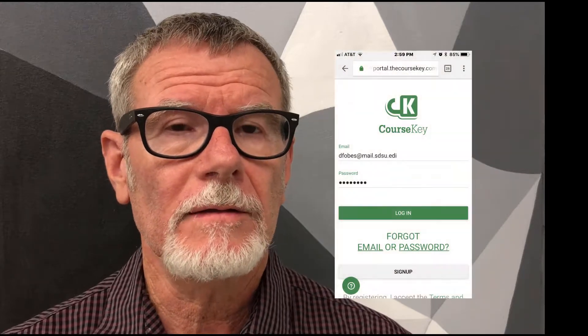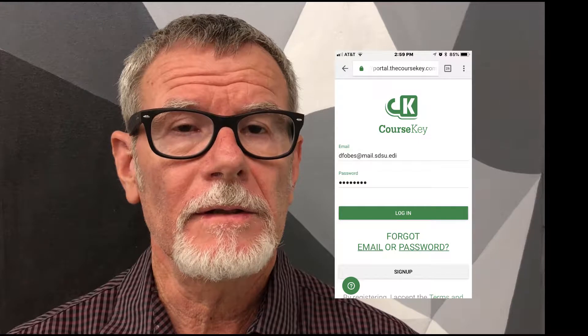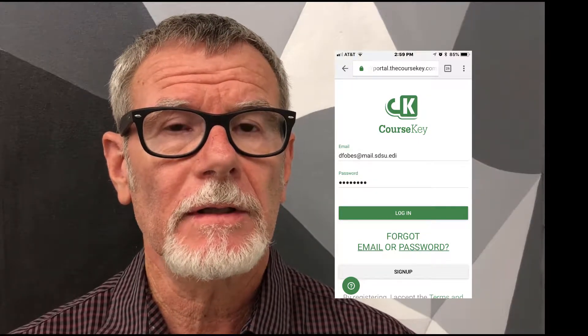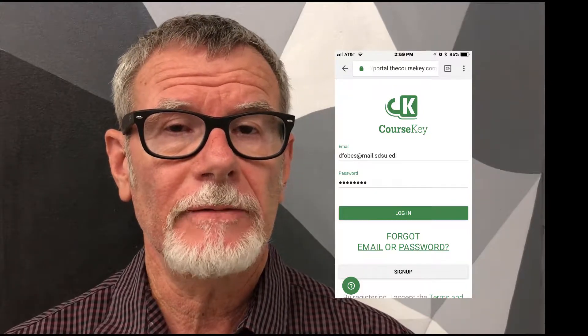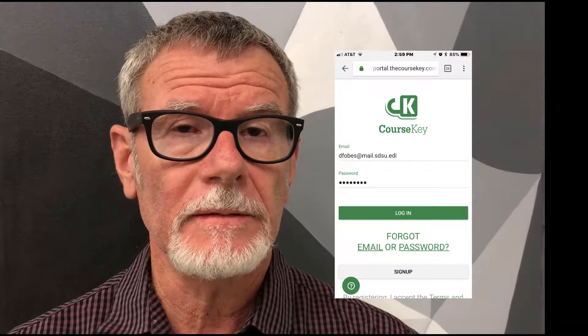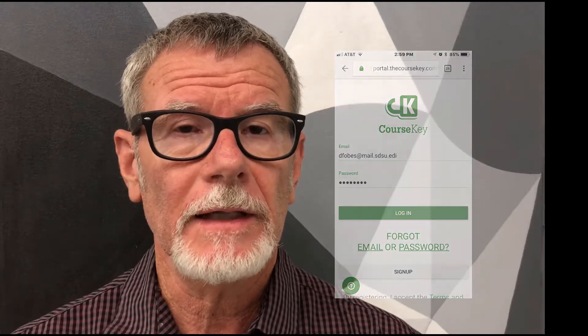We're going to be using an application called Course Key, and those of you that have taken my classes know what that is. There is a link in Blackboard with instructions on how to load it. You will need that on the first day of class, Monday August 27th. I use it to take roll, and we do quizzes and some other activities, so you will need it the first day of class.